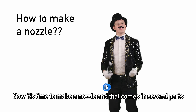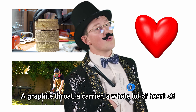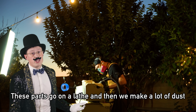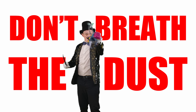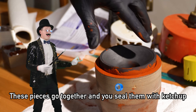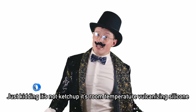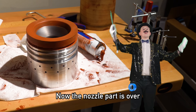Now it's time to make a nozzle, and that comes in several parts: a graphite throat, a carrier, and a whole lot of heart. These parts go on a lathe, and then we make a lot of dust — don't breathe the dust, I love my lungs. These pieces go together and you seal them with room temperature vulcanizing silicone. Now the nozzle part is over.